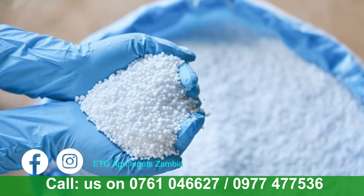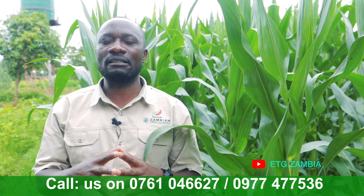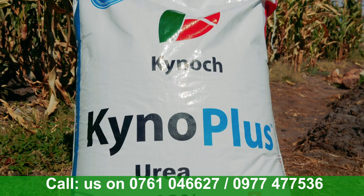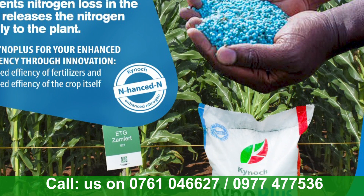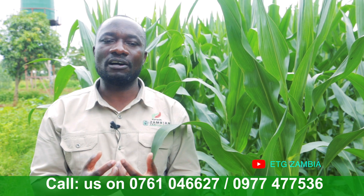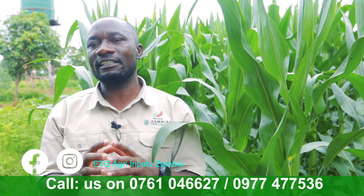For a number of decades — 50 years down the line — we haven't seen any improvement; it's the same urea with no innovations. So what we've done as ETG Zambia Limited is to bring in what we call Kinoplast urea. This Kinoplast urea is a blue-coated urea with what we call agroten, which is a nitrogen inhibitor. It contains an enzyme that makes the urea stay longer in the soil. Within the nitrification process, a gas — ammonia gas — is produced, and that's the culprit. That's why we've coated it with agroten, to suppress that ammonia gas.